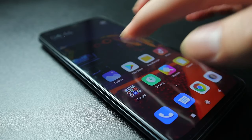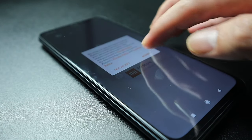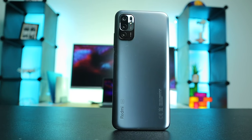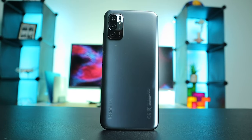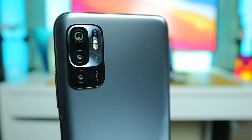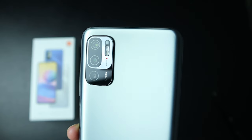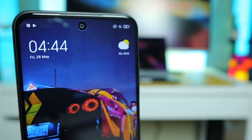It also comes with reading mode and 360 ambient light sensors. As for its processor, it's a MediaTek Dimensity 700 with a 7nm processor. For its battery life, it's 5000mAh and supports 18W fast charging. From the back we have the 48MP main shooter at f/1.79, a 2MP macro camera with an aperture of f/2.4, and a 2MP depth sensor also at f/2.4. The front camera is an 8MP with an aperture of f/2.0.